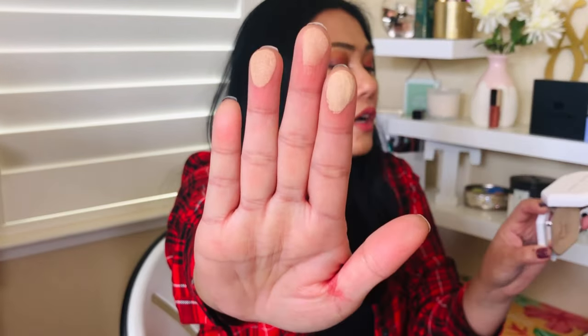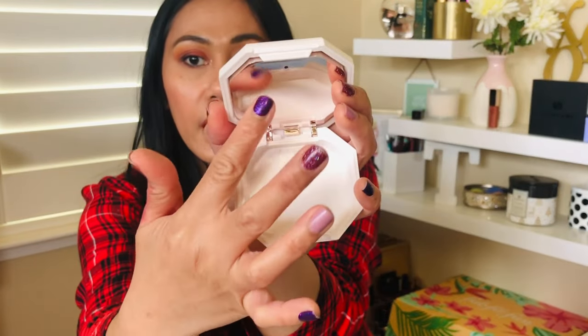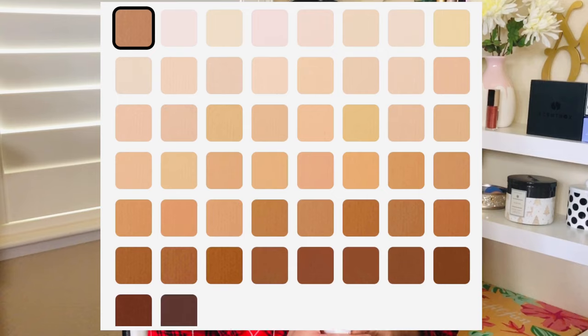I'm in color 240. It has a nice mirror right here — not blinding at all. You've got the foundation and underneath is a space for the sponge where your puff would go. It also has a second mirror that's more magnified, so you get both a regular and a magnified version in one simple compact.